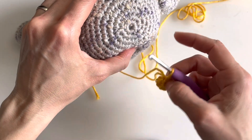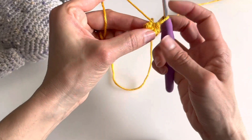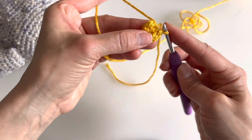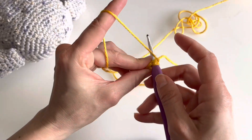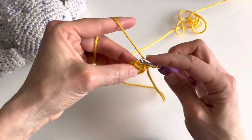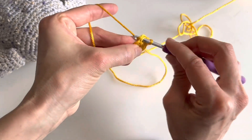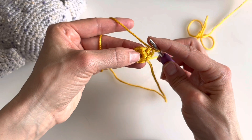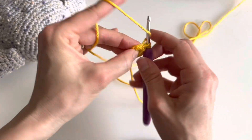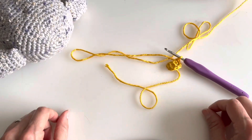You can keep going. If the pattern asks you to slip knot on the first stitch you can do it, otherwise just insert and create your second row. In the second row you are no longer inserting inside the magic circle but on top of each stitch. Usually the second row will have two stitches on each one, or one stitch and then two, depending on the pattern. That's the magic circle.